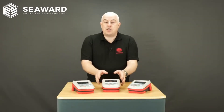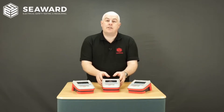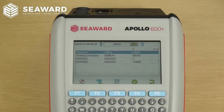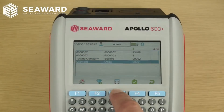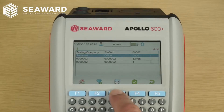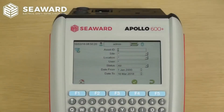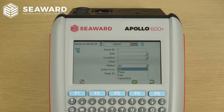In this section I'm going to take you through the changes made to the Apollo Plus user interface, demonstrated on the Apollo 600 Plus. We've made changes to the view data menu — by pressing the F3 button you can sort columns in ascending or descending order, and by using the left and right arrow keys you can page up or page down the results. We've also added more options to the view data filter screen, including the ability to sort by test status such as pass or fail.